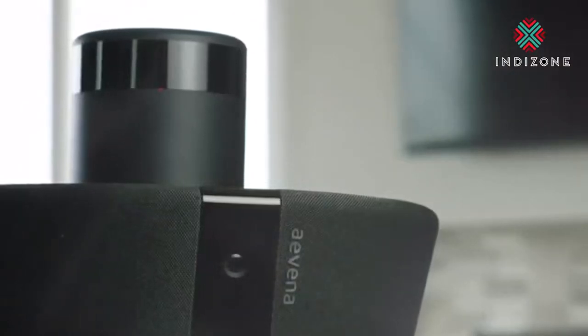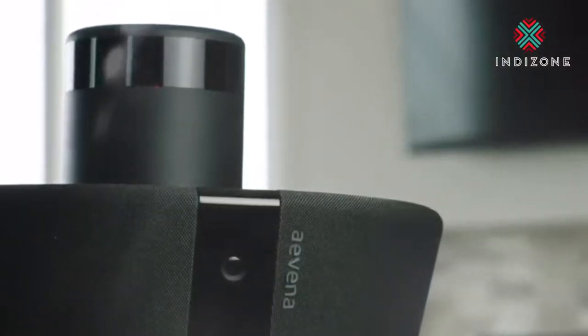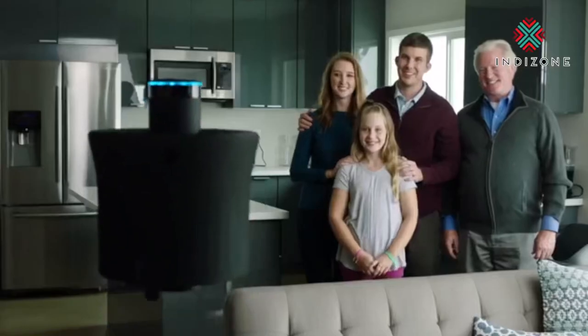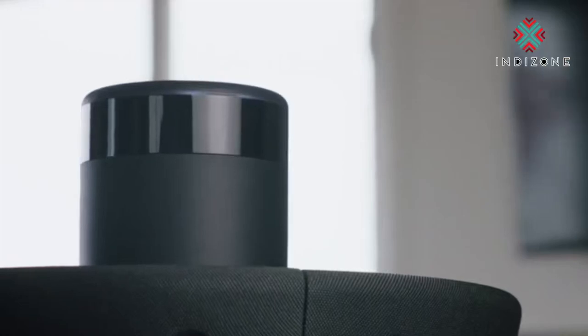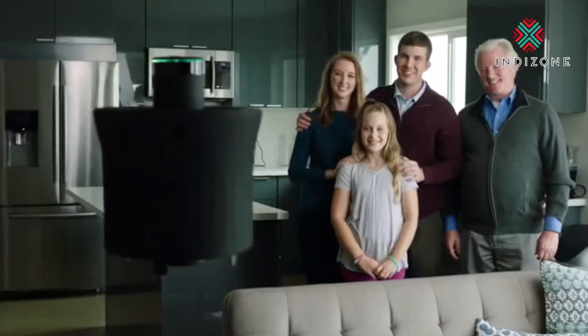AIR doesn't just live in your smart home, it elevates it. With Alexa integration, AIR follows your voice commands. Hey Alexa, tell AIR to take a photo and post it to Facebook. 3, 2, 1, Say Cheese!